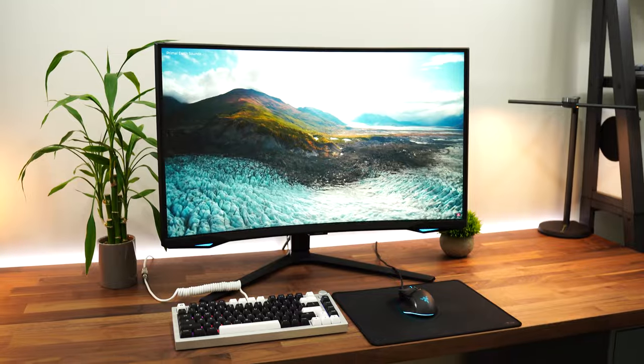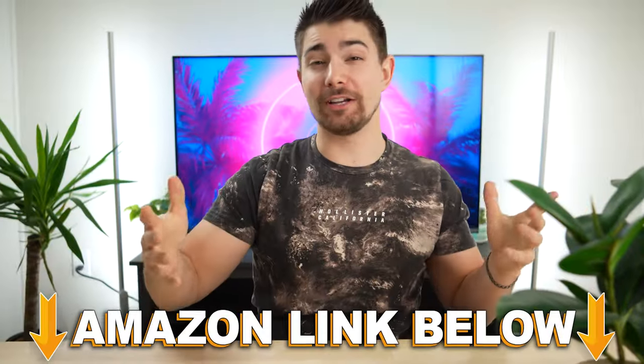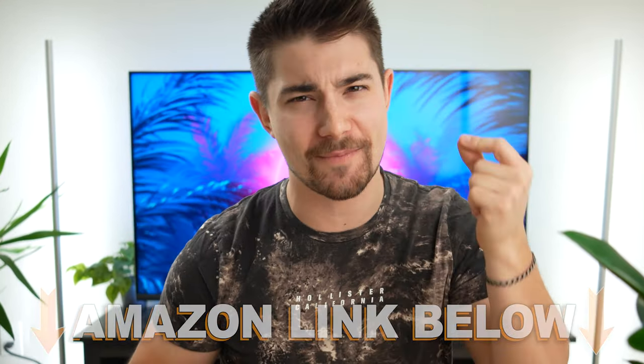Welcome to Type-C Tech Reviews. Today we're doing a review of the Samsung Odyssey G6. If at any point during the video you want to check out this exact same monitor, there are Amazon links below for the US, UK, Canada, and international links. Let's jump into it.